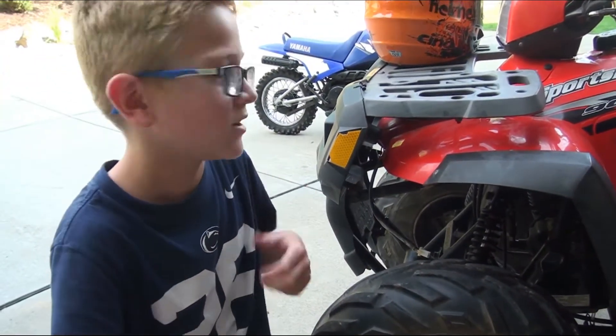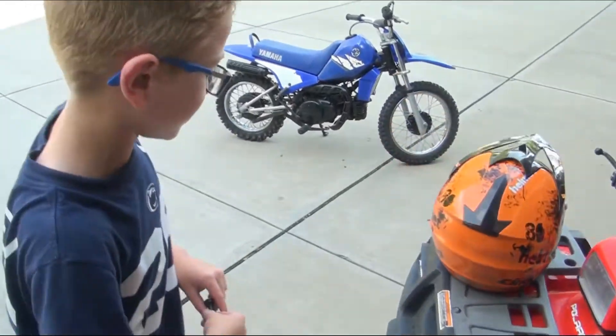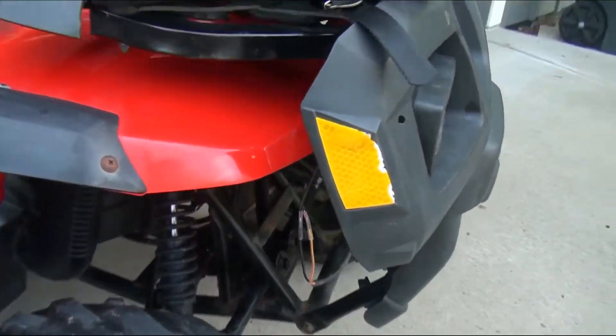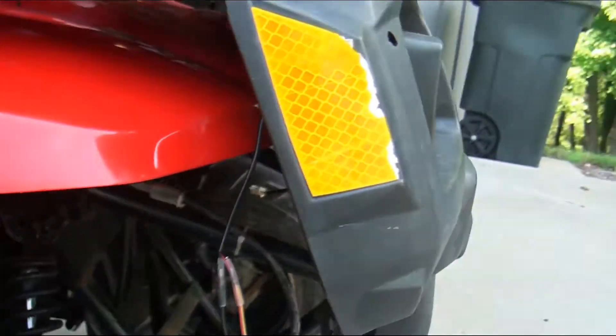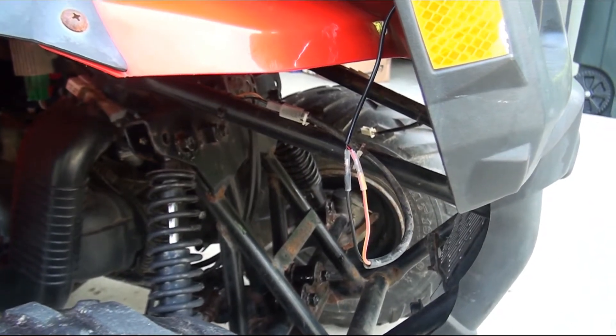We're going to go to the other side — the one that we already did — so you can see what it looks like. Now we're going to wrap it in electrical tape and zip tie it to the frame.